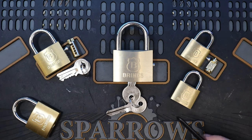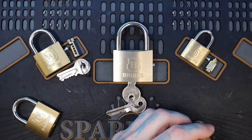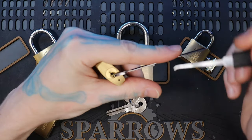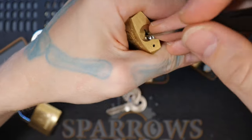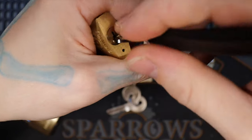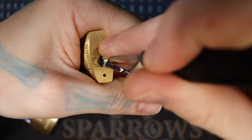You can see I have the 30s and 40s already gutted. Regardless, we're still gonna pick them, and then we'll pick the 50 millimeter and gut that together. We're gonna single pin pick the 30 to start with, just to show how good of feedback these things give. Nice audible clicks.